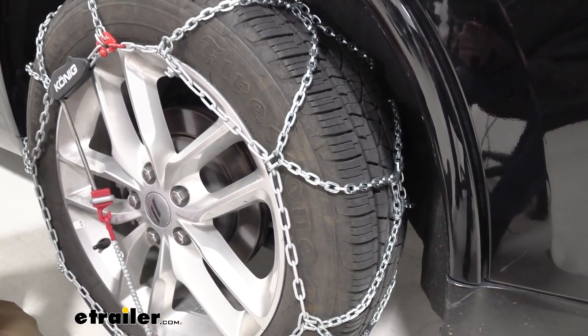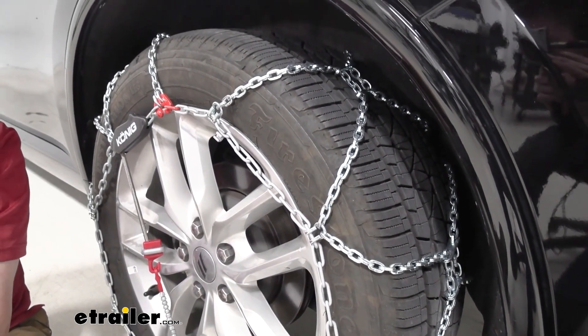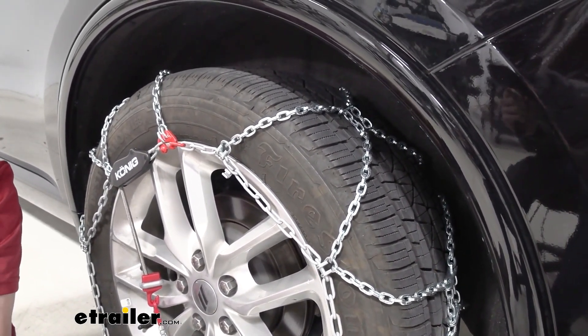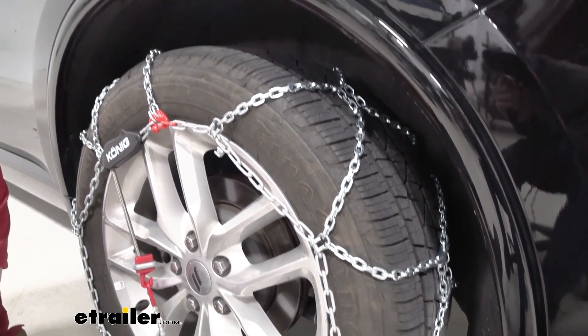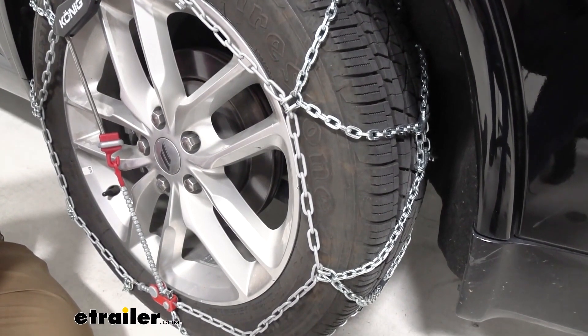Our tire chains here are going to have this diamond pattern, which is going to give us a lot more coverage across our wheel compared to something like a ladder pattern. The ladder pattern really just helps with starting and stopping and has a little bit rougher ride. Our diamond pattern is going to help a lot more with side-to-side motions.